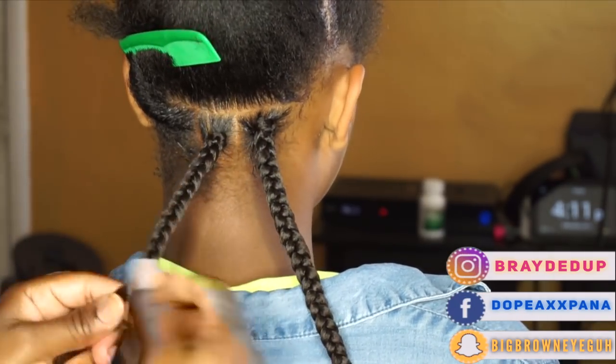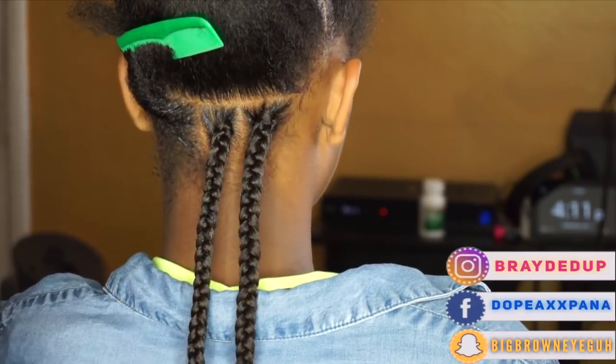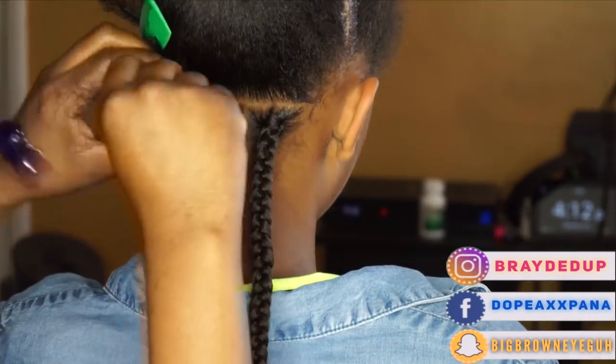To complete this look, I used three packs of Expressions braiding hair that I cut into three sections. Remember, these braids don't have to be super long because it is a bob — that's why I was able to cut it into three sections.